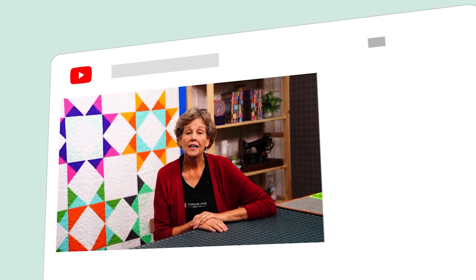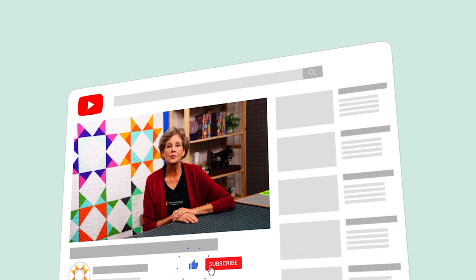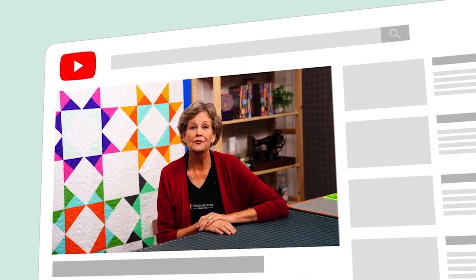Hi everybody, it's Jenny from the Missouri Star Quilt Company. We hope you enjoyed watching this video. If you aren't already part of the Missouri Star Quilt Company family, be sure to subscribe so you won't miss a thing. If you click that bell it'll notify you every time a new tutorial comes out. See you next Friday.